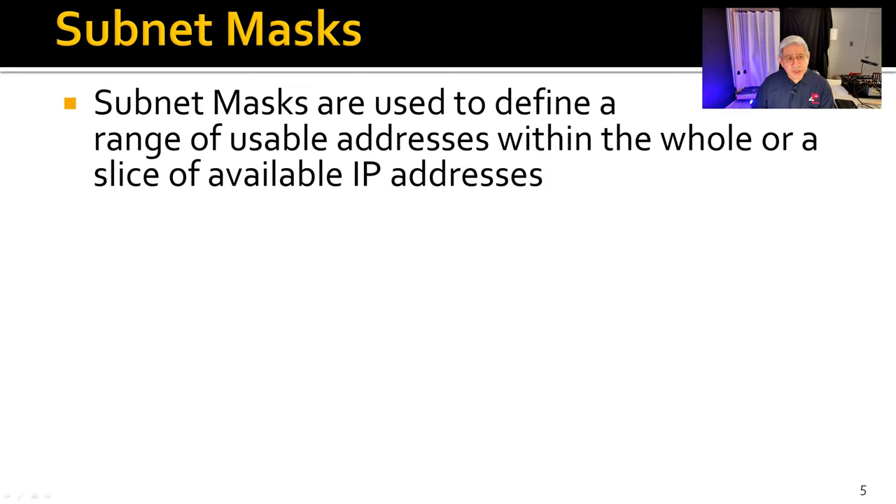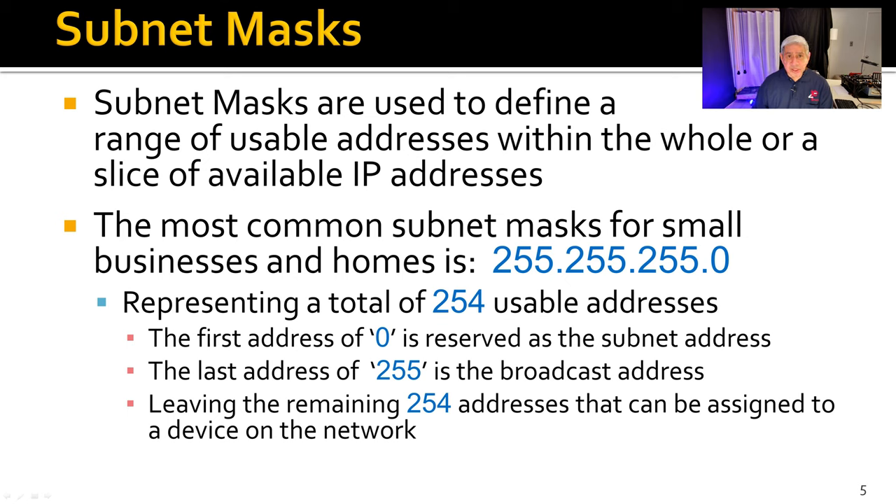The subnet mask is used to define your range of usable addresses. You can use the full chunk, or break it into smaller networks. The most common subnet mask for small businesses and homes is 255.255.255.0, giving 254 usable addresses. The first address — ending in .0 — represents the actual subnet address, and the last — ending in .255 — is the broadcast address. So if a message is sent to 192.168.30.255, it goes to every device on that network. Both ends are reserved, which is why they're not available for devices.